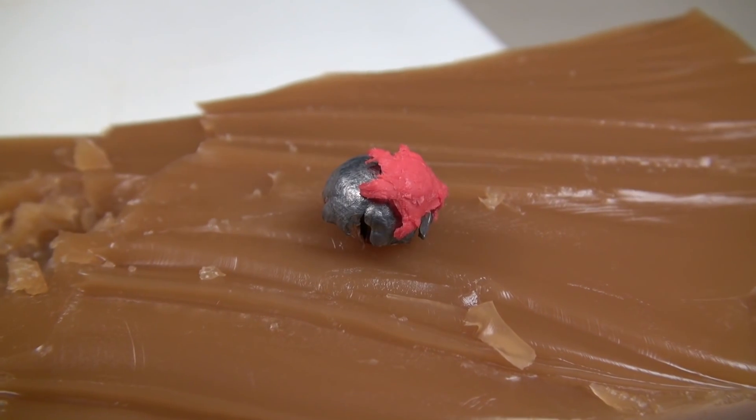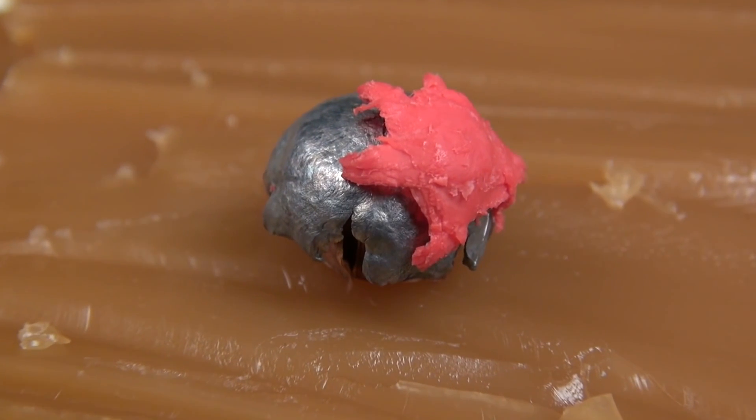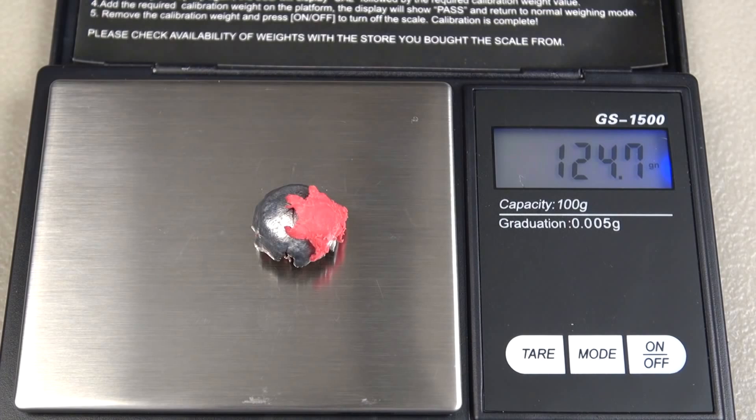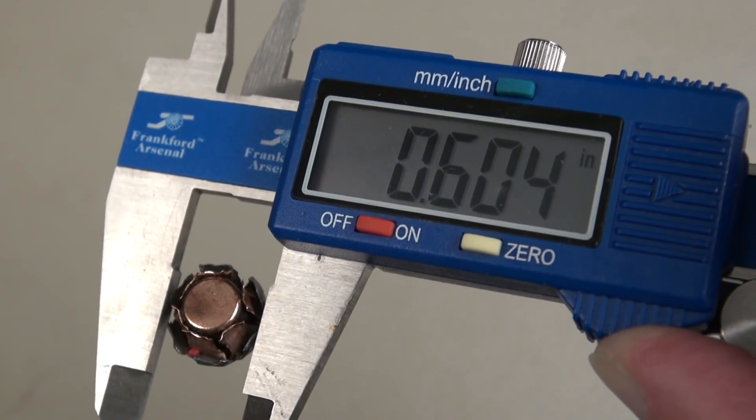I just carried this inside and rinsed it with warm water to get the measurements. Quick look at that polymer tip — looks like someone tagged the bullet with a paintball, but it did the job. Retained weight, including the tip, is 124.7 grains, and the average expanded diameter is .607 inches.